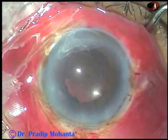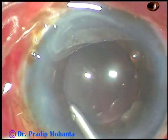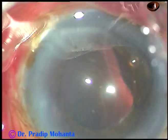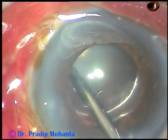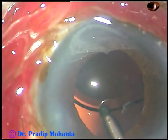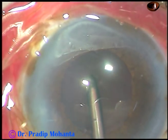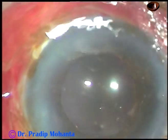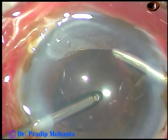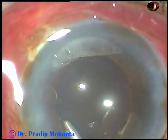An injector system is never required for application or removal of B-hex. Now the viscoelastic substance used for implanting the intraocular lens is being thoroughly removed. The capsular bag is irrigated with BSS, the anterior chamber is flushed with BSS, and then using irrigation and aspiration, the viscoelastic substance is thoroughly removed.